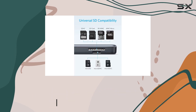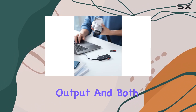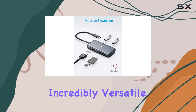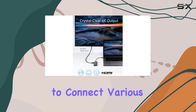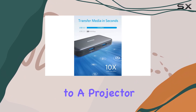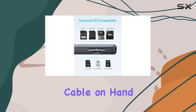One of its standout features is its impressive array of ports, which includes two USB-A 3.0 ports, an HDMI output, and both a full-size and a microSD card reader. This makes it incredibly versatile, allowing you to connect various peripherals, transfer data seamlessly, and even hook up your laptop to a projector or monitor whenever you need to, provided you have an HDMI cable on hand.